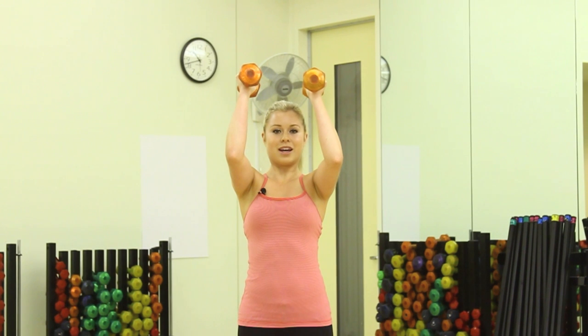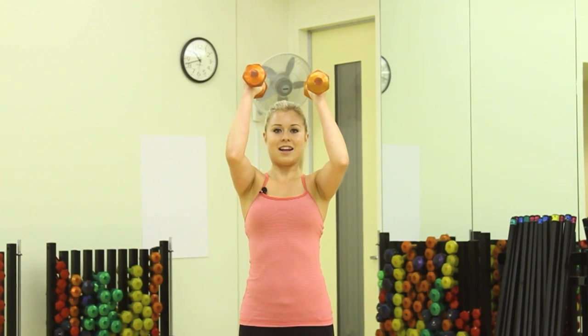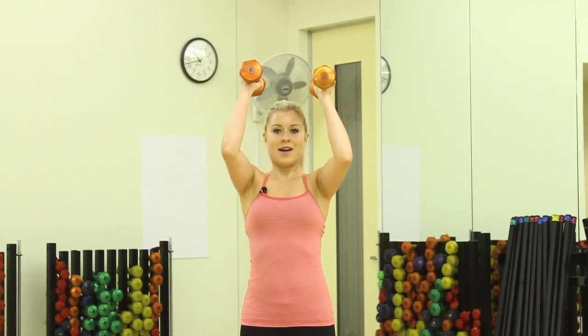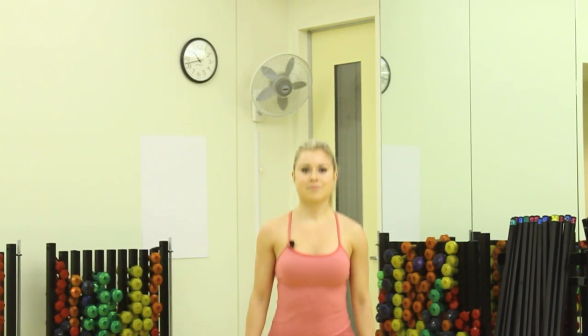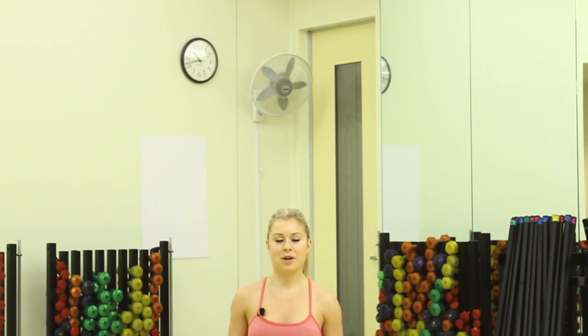And finish with a hold — 10 second hold, 9. This is the hard part. 8, 7, 6, 5, 4, 3, 2, 1. Let the arms drop. Reverse lunges. At this point you're really thanking yourself for picking those lighter weights.